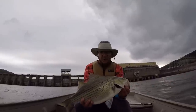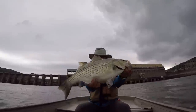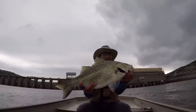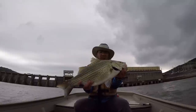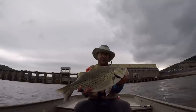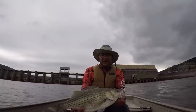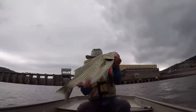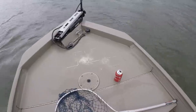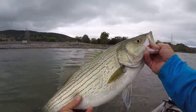Let's let him go and I'll show you what I caught him on. That is a big one — I'm proud of it, because the wind and the rain and the currents have been tough out here. Let's let this fish go. That fish right there would go about 9-10 pounds. He's heavy.